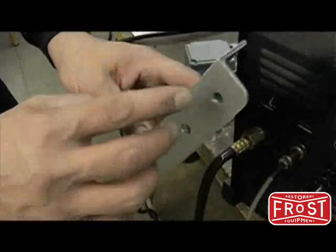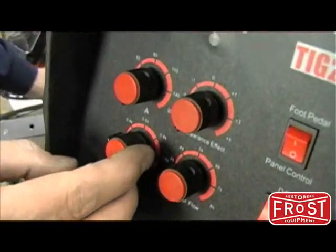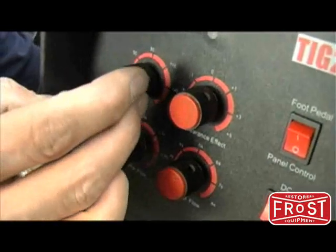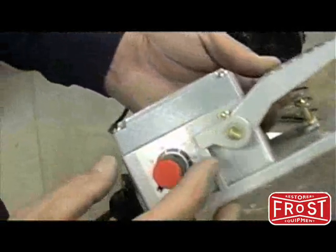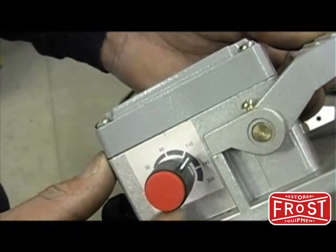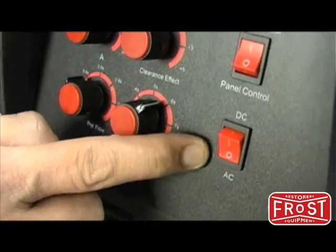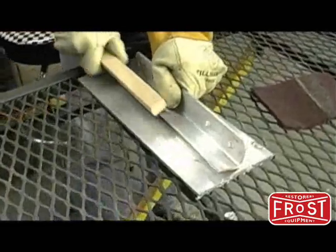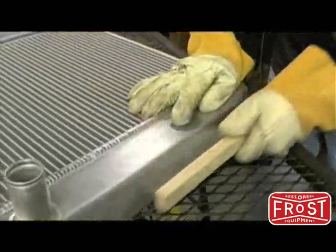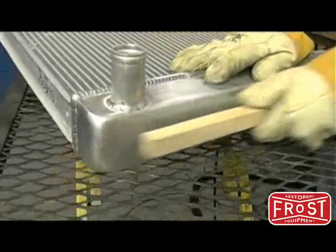Now we'll work on welding aluminum. Following the suggestions in the reference chart, set the pre-flow, amps on the pedal or panel, post-flow, clearance effect, foot panel control, and set to AC power. Prior to welding on aluminum, the surface must be prepped using either a stainless steel scratch brush or a dedicated flap disc on an angle grinder.